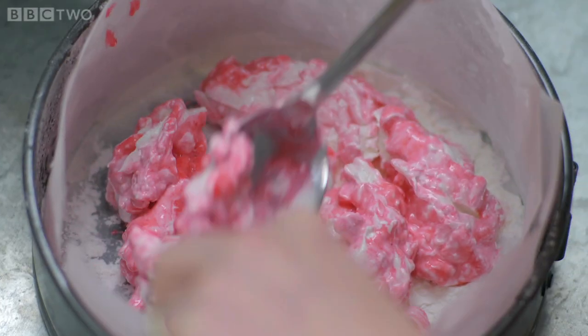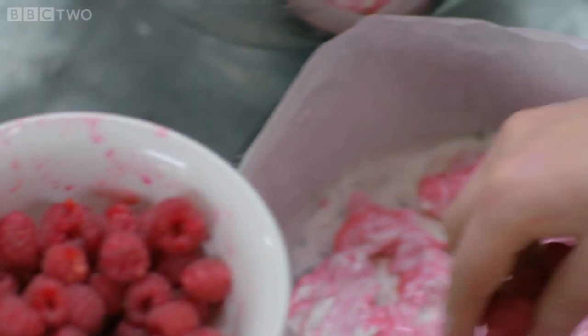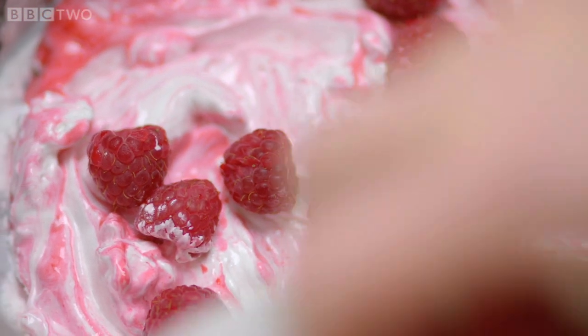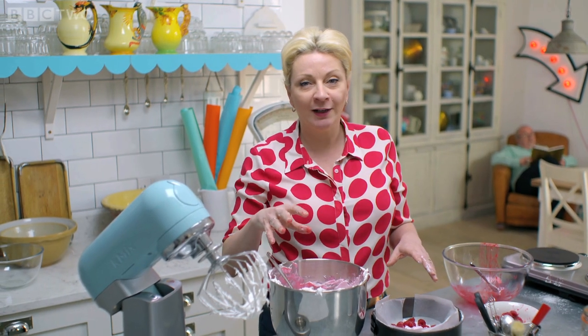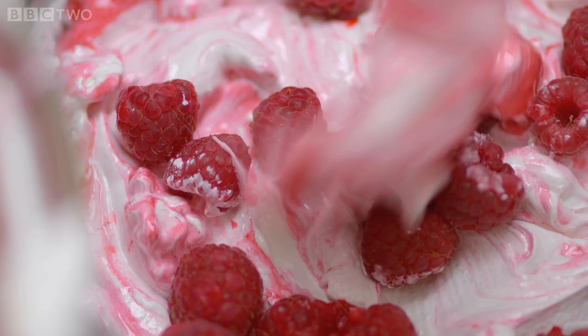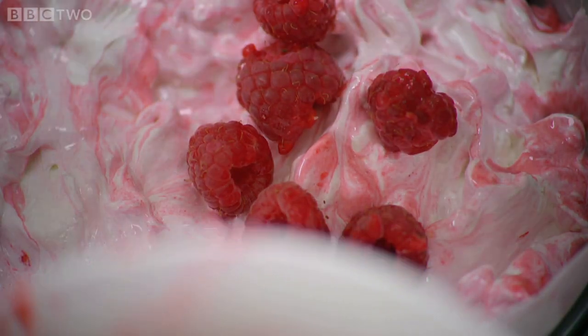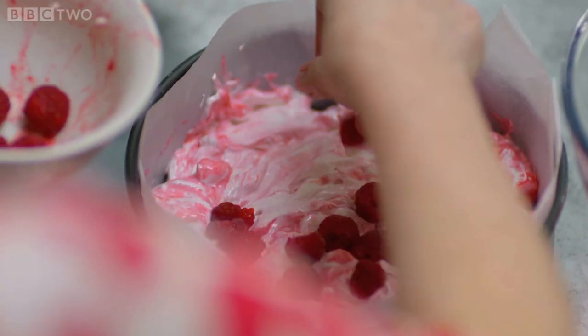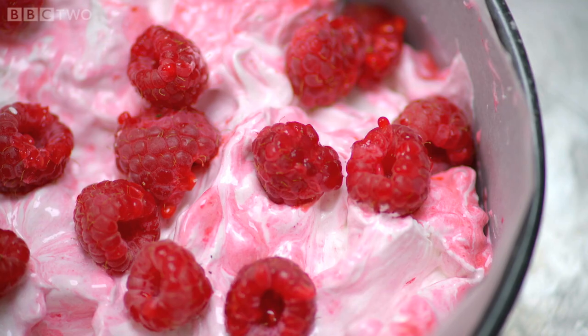Spoon half the mixture into the bottom of the tin, then add a handful of the remaining raspberries. There's something really lovely about making a sandwich as it were — what you can see from the outside is a lovely ripply marshmallow, and then the surprise is an extra layer in the middle. Add the final layer of mallow and top with the rest of the raspberries. This is going to make the most gorgeous pudding. You can also put it in a square tin and cut it into squares. Leave it for half an hour to set and then consider sharing it with your guests.